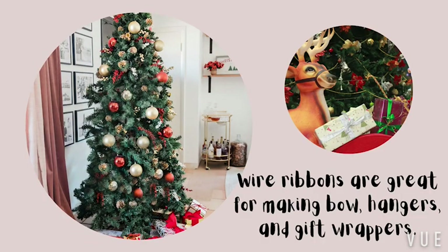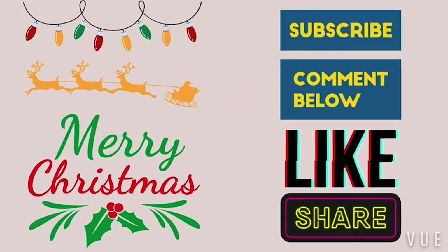It is a very iconic style for Christmas. White ribbons are great for making bows, hangers, and gift wrappers. If you like the ribbons, check out the website.